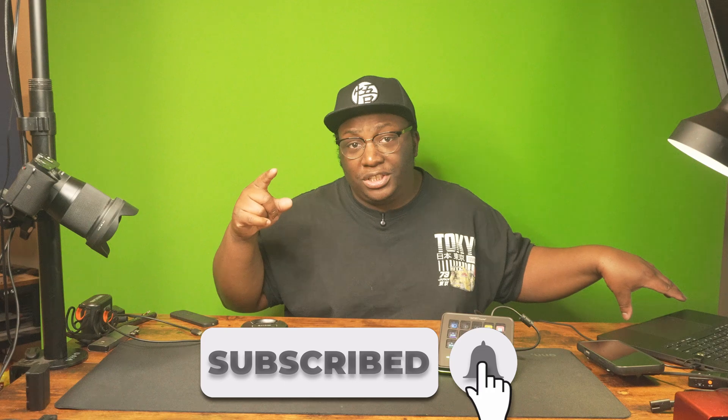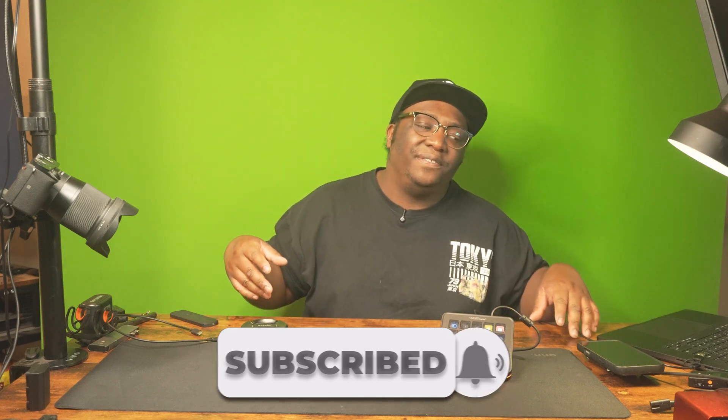I did a video on setting this thing up — I changed a couple of things but we don't need to make another video about that. I'll see you guys later.